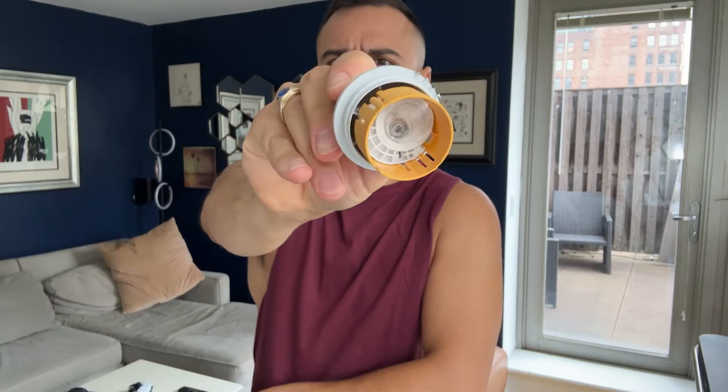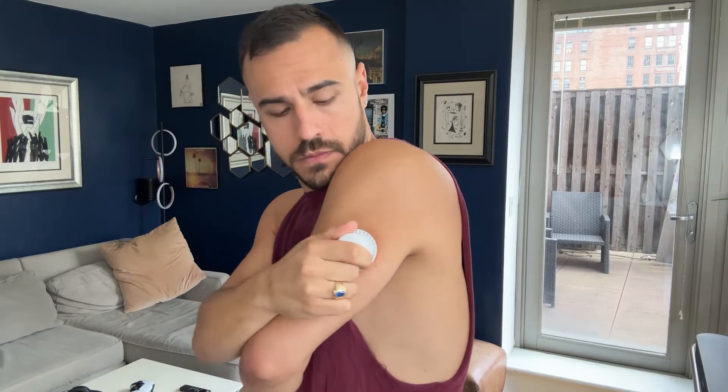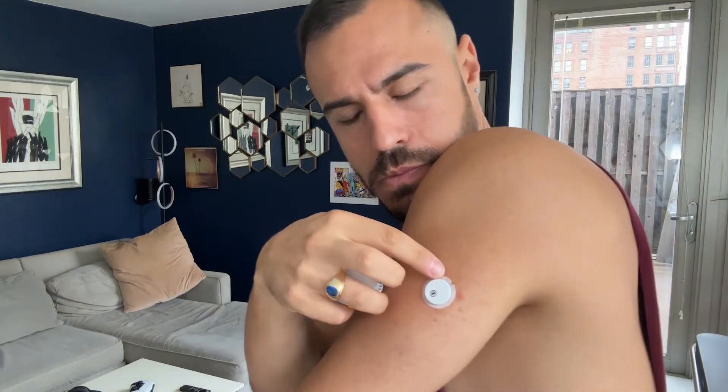In order to put the Libre 3 on, you use an applicator. The applicator is very similar to what's used with the Dexcom G7 — you just push it down and then it inserts into your skin. It also inserts at a 90 degree angle, similar to the Dexcom G7. The two times that I've put this on, zero pain — I didn't have any issues with stinging.